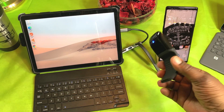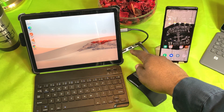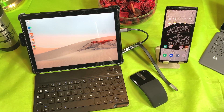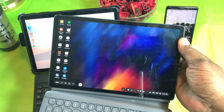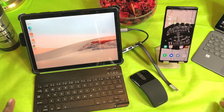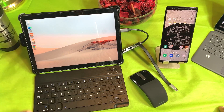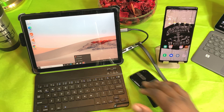I do have a Bluetooth keyboard hooked up and my Microsoft Arc Touch mouse, and I'm using a USB Type-C hub to connect my mouse. I did try this with my Samsung Galaxy Tab S6 because I wanted a dual monitor setup, but I cannot get it to work. I think it's a power issue — when I connect the Type-C to both devices, it's not getting enough power. Once I figure that out, I'll come back and make a video on it.